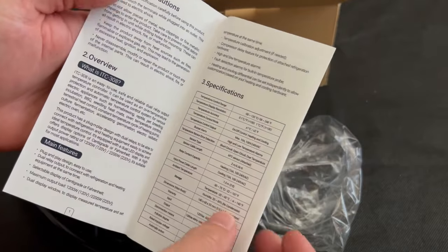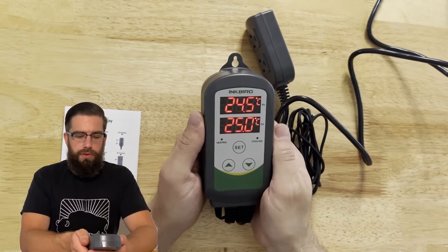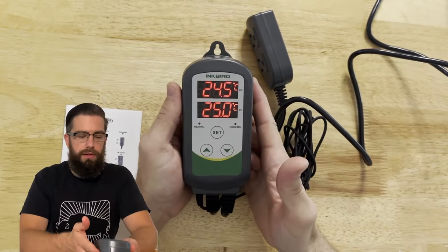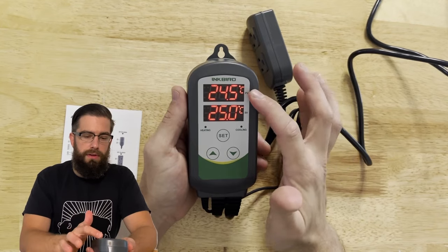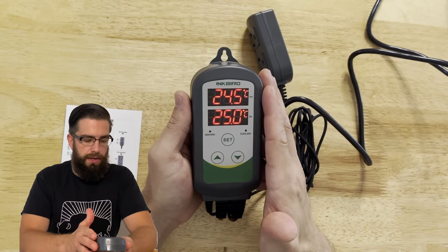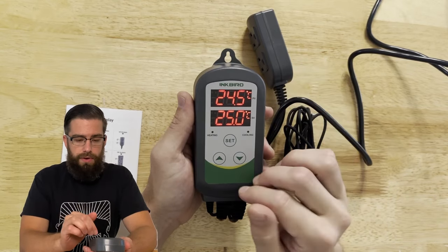Let's take a deeper dive into how to set this Inkbird unit up. Now that the ITC-308 is turned on, it is in Celsius, so the first thing I need to do is change that to Fahrenheit.